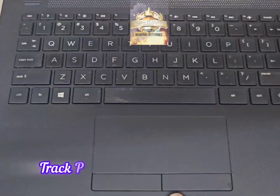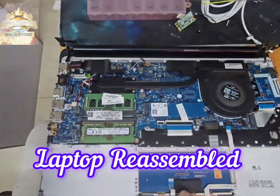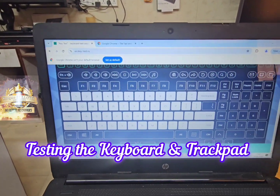With the keyboard assembled, let's move on to the trackpad. Here we move the trackpad and the left and right click to the new body. Let's reassemble the laptop and connect it back to the display. After reassembling the laptop, we boot into Windows to make sure the keyboard, the trackpad, and the left and right click are functioning perfectly.